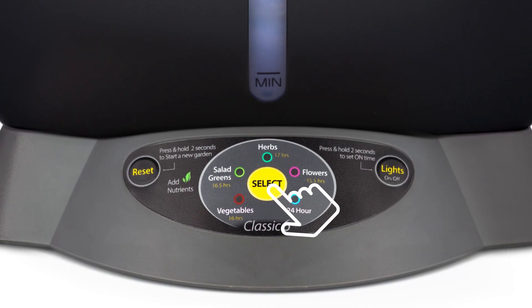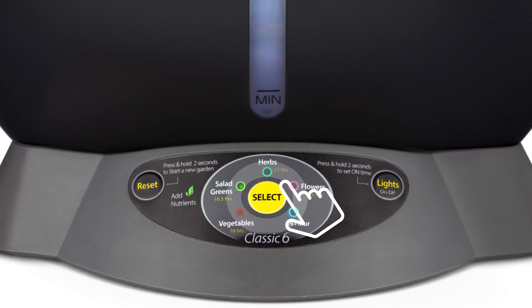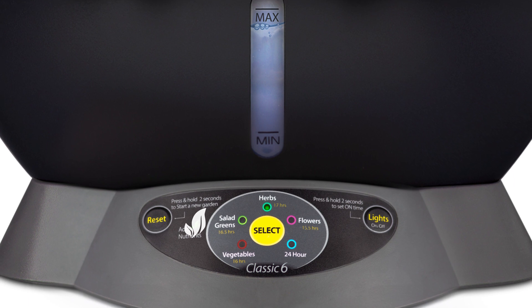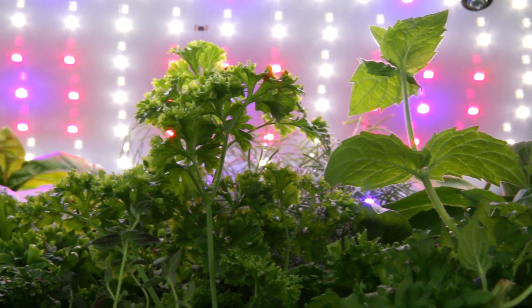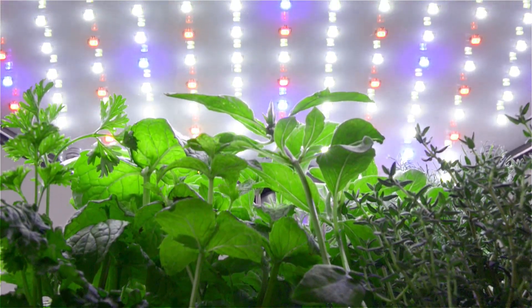Just select what you want to grow on the easy-to-use control panel. The AeroGarden Classic 6 will automatically create the optimal conditions for your plants, remind you to add plant food, and show you when to add water. The advanced 20-watt LED lighting system delivers optimal light for plant growth, and lights automatically turn on and off.